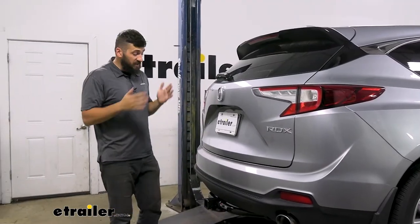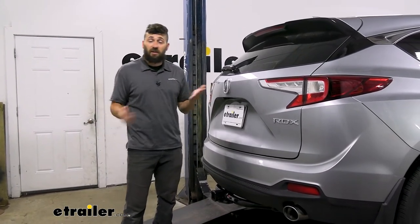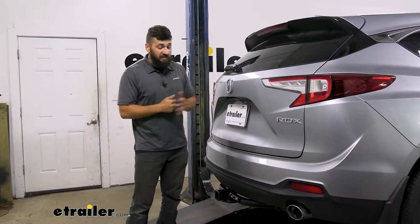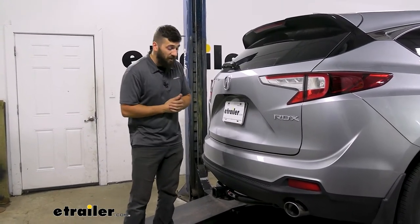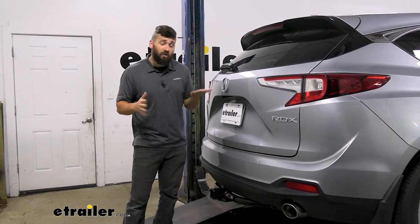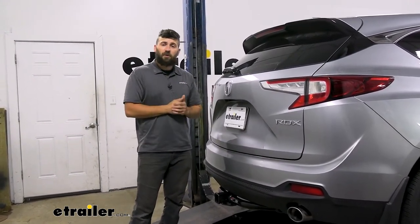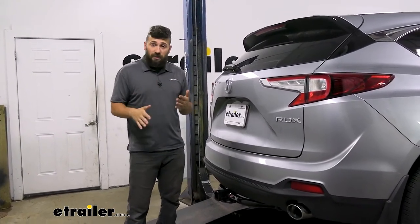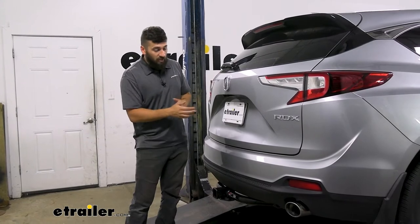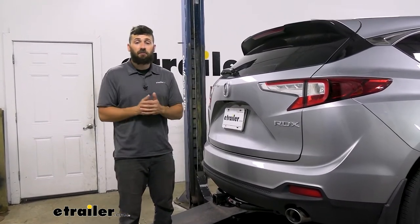In regards to installation, this hitch is very easy to install by yourself, even for someone without a lot of mechanical experience. It's very basic and simple — it pretty much just bolts onto the vehicle with no modifying whatsoever. You don't need to lift it and it mostly requires common hand tools. The one tool you might not have is a torque wrench, but you can rent one for free from most local auto parts stores. We will be having the vehicle in the air to show you better what's going on, but you don't have to lift it — you can do this on the ground in your driveway.